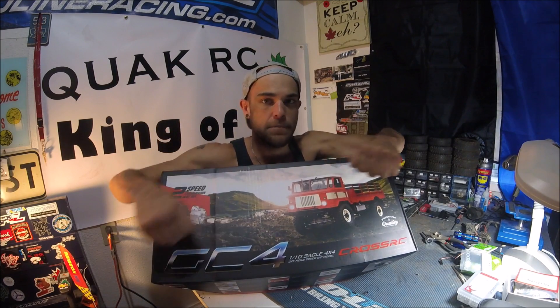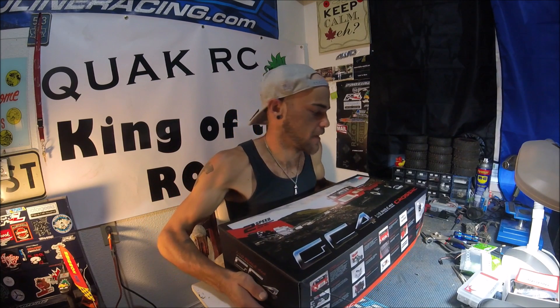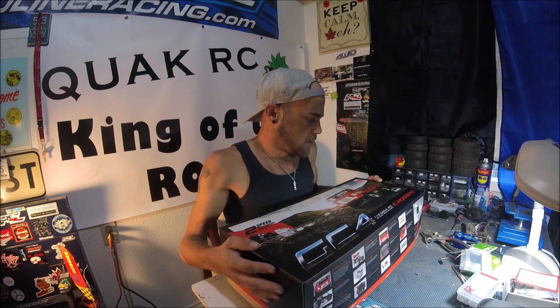Cross GC4 one-tenth scale — pretty excited, first full-size truck kind of thing. Let me know what you guys think in the comments. Next video is going to be the overall finished product of the truggy.